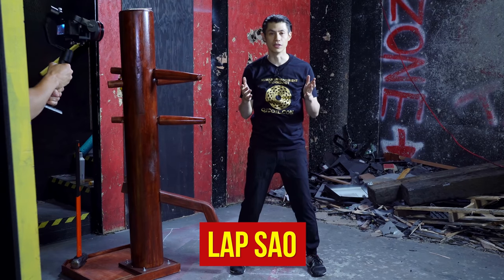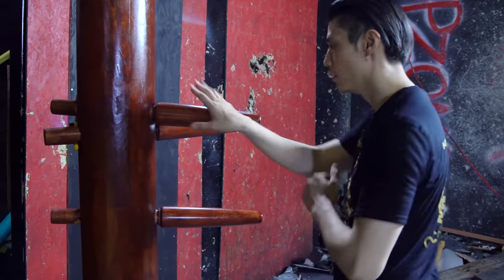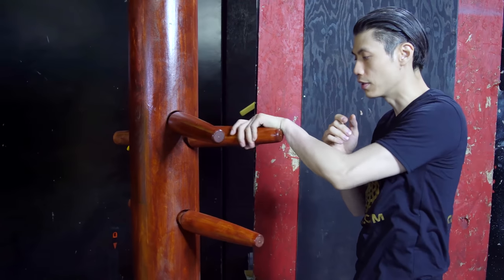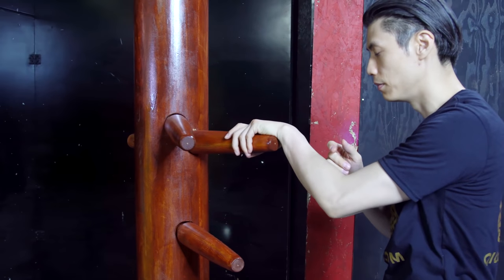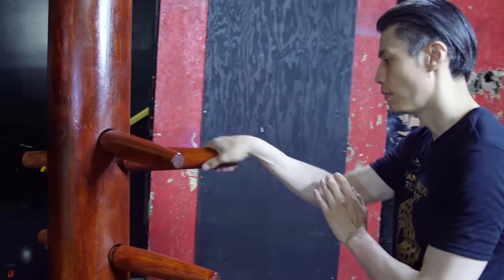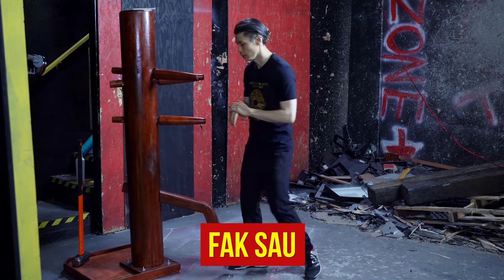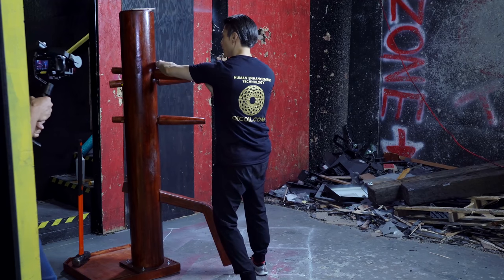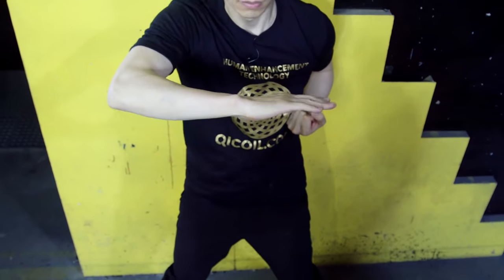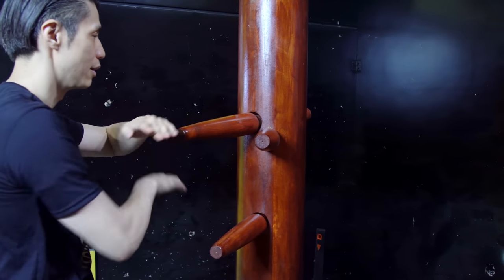Next is Lap Sao, which means pulling hand or seizing hand. In the wooden dummy form, we go from Bong Sao into a Lap Sao, seizing and grabbing the dummy arm. The Lap Sao flows together with the Fop Sao. We do the Lap Sao and the Fop Sao — we step, do Lap Sao, Fop Sao. It's the grab and the chop. Grab, chop — grab, chop.